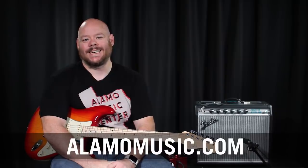Greetings and salutations, Internet. This is Chris McKee with Alamo Music Center in San Antonio, Texas. You can find us on the web at alamomusic.com.